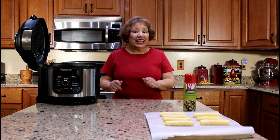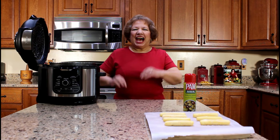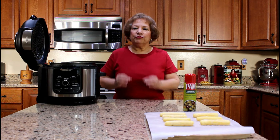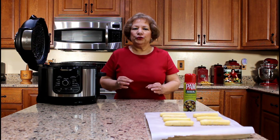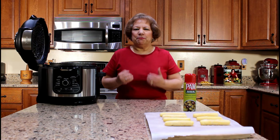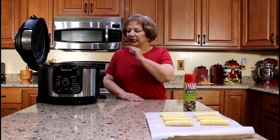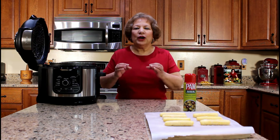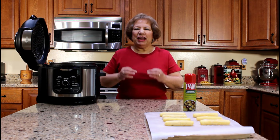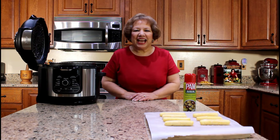We are ready to air fry the frozen sorullitos. I normally prepare these sorullitos in advance and freeze them for future use. Since we just finished air frying the freshly made cornmeal fritters, it is not necessary to preheat the air fryer because it is still hot. However, we will be repeating the same air frying process except for the amount of time.